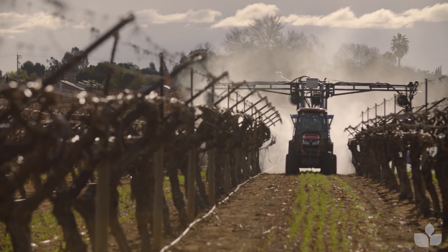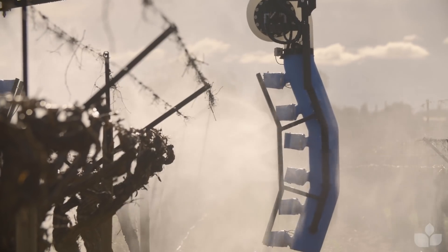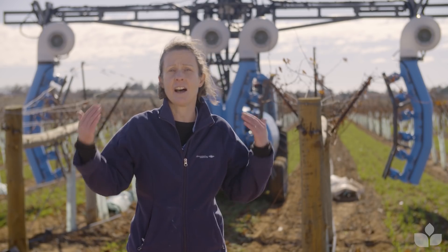Getting the air direction right is critical. There's no point putting spray out that ends up going into the next row, under the vines, or over the top of the vines. You can influence your air direction by adjusting your fans — you can adjust the angles and the heights.